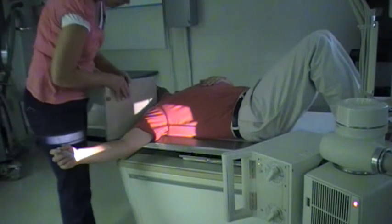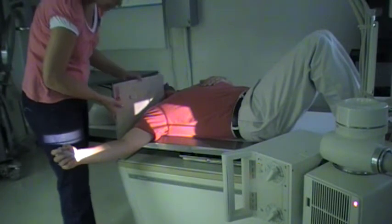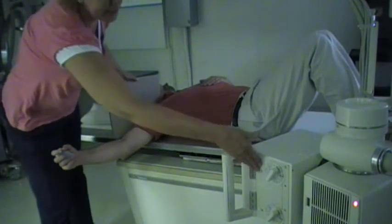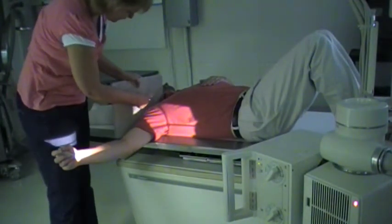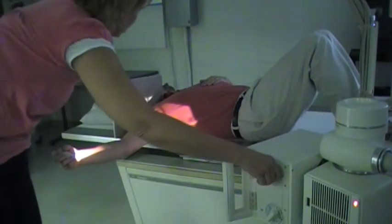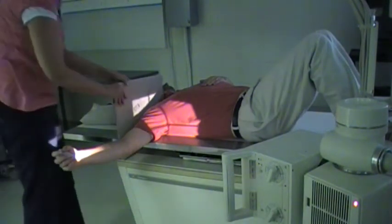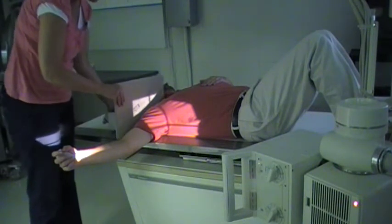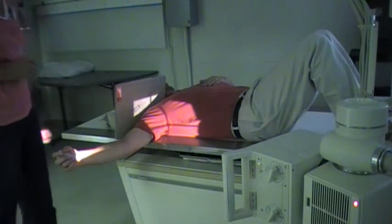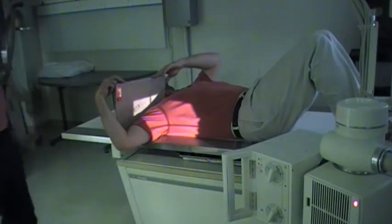Prop the IR right beside the patient, with this edge going right into the patient's neck. Open the collimator light just enough so that you can see that the central ray is going to be on the IR. You can prop the cassette by putting a weight — I've got a sandbag directly behind there. I have had patients that were able to hold it and do it that way as well.